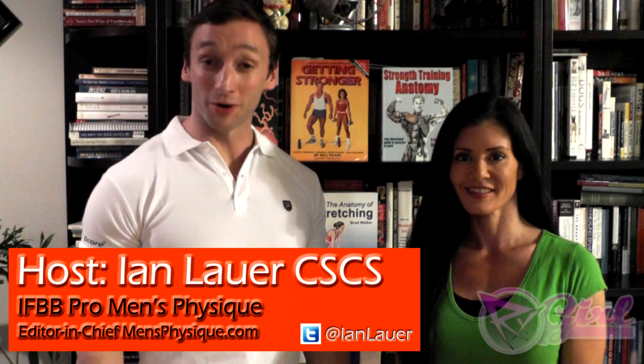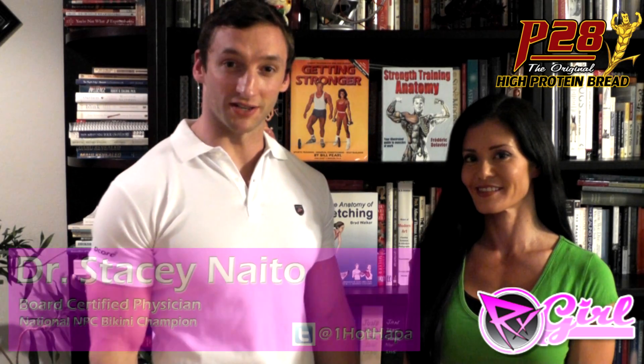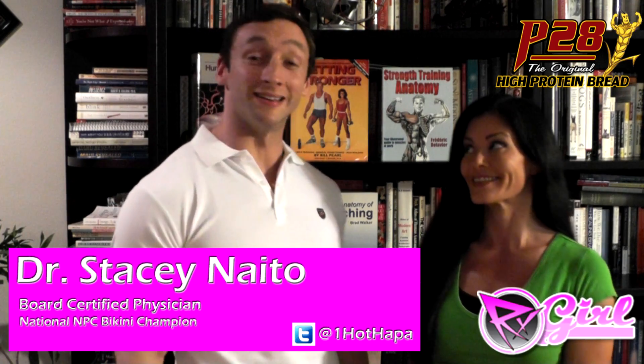Hi, welcome to RxMuscle.com. I'm your host, Diane Lauer, and you are watching the Bump to a Rump Series with National Bikini Champion, Dr. Stacey Naito. This is going to be a fun series. Which exercise are we working on today?